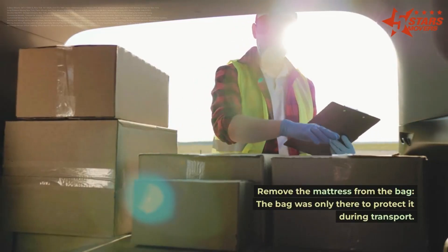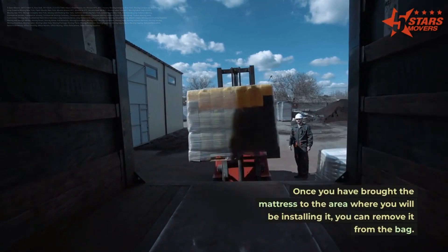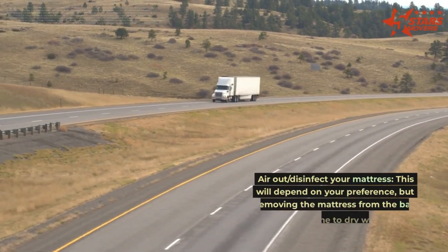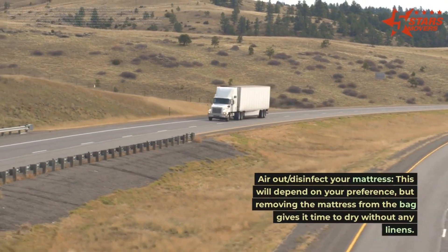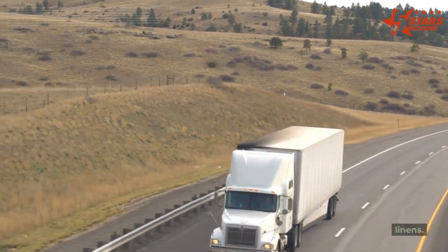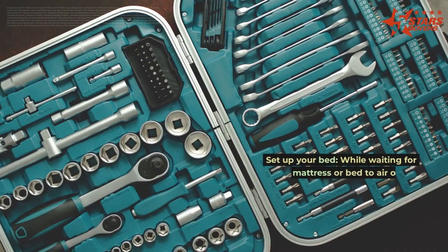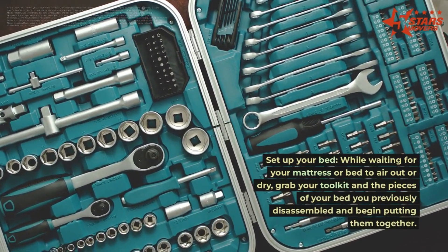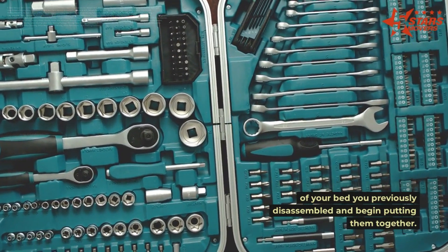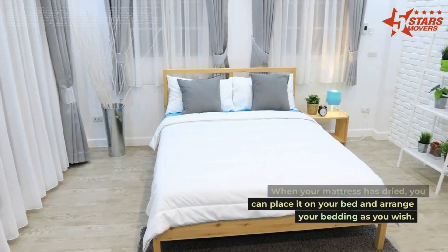After transporting your mattress to its final location, remove it from the bag — the bag was only there to protect it during transport. Once the mattress is in the area where you'll install it, remove it from the bag and air it out. You can spray a mild disinfectant and wait until it dries. While waiting, grab your toolkit and the pieces of your bed frame you previously disassembled and begin putting them together. Once your mattress has dried, place it on the bed and arrange your bedding as you wish.